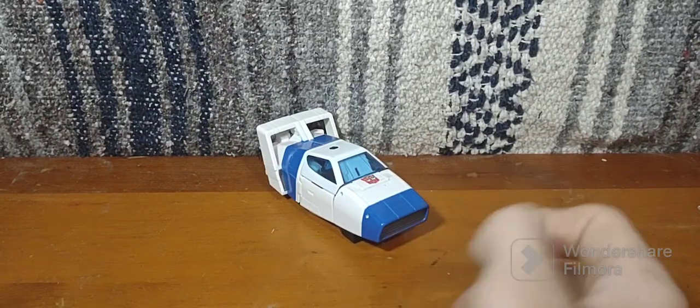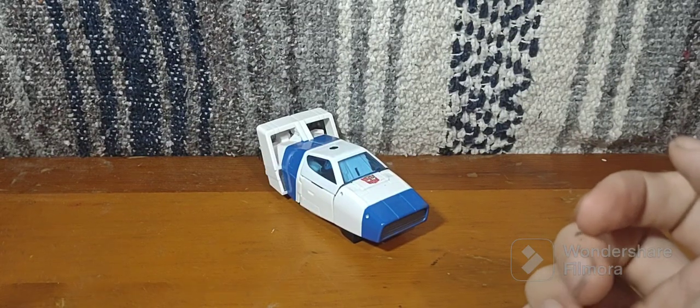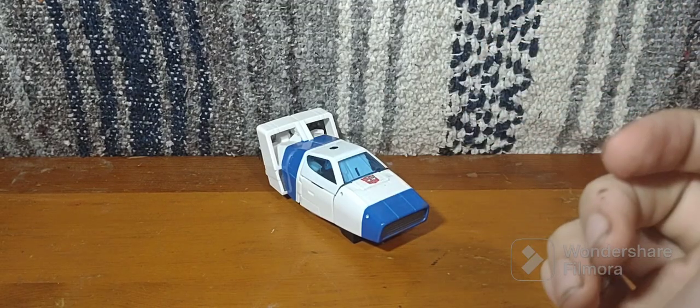Hey gang, Spunimus Prime here, and today we're going to be taking a quick look at Transformers Buzzworthy Bumblebee Origins Jazz.